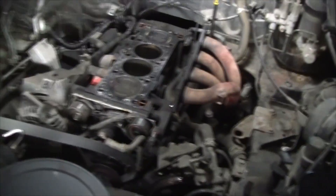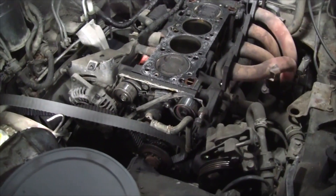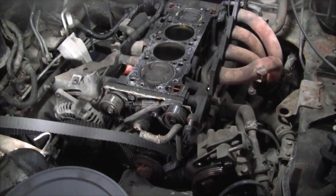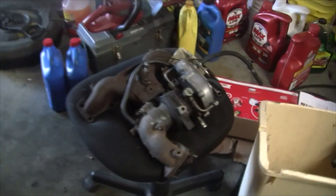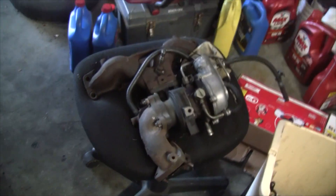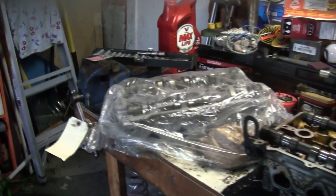Hey guys, I just got done taking the head off the other day. Getting ready to clean it all up — you guys know I'm wanting to put this turbo on here that came off the extra engine I got for it. I got the head rebuilt on this little bad boy.